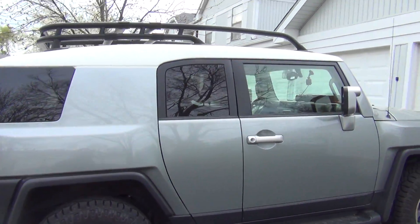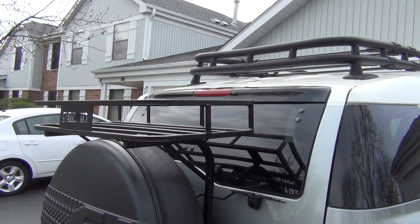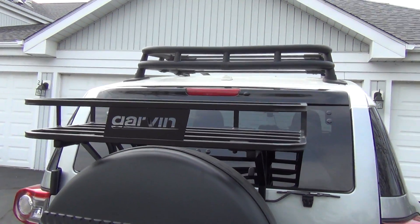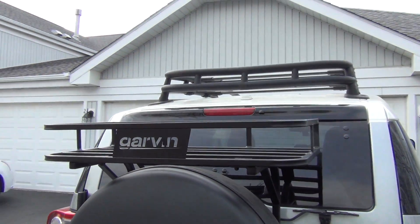Here we have my FJ Cruiser and I want to show this new rack I put on. It's a Garvin trail rack for the FJ Cruiser — it goes above your tire.